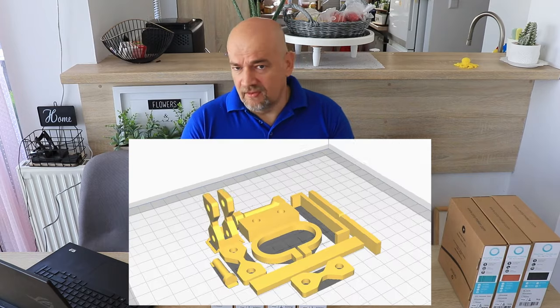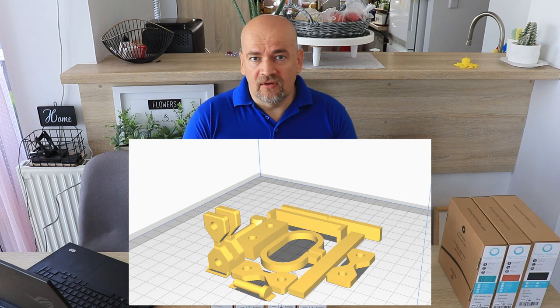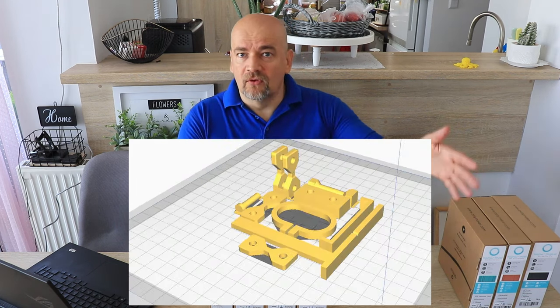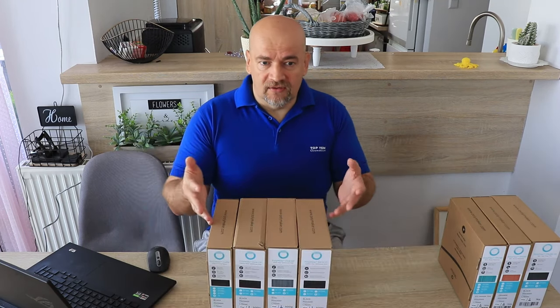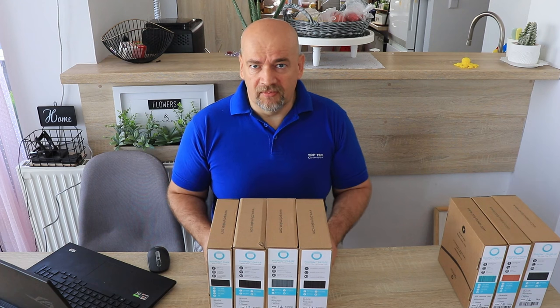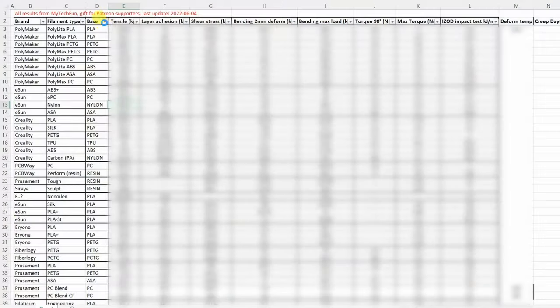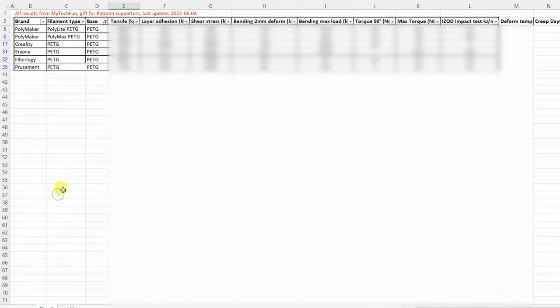Maybe you are already familiar with my testing method. I use those regular test specimens which I always use in my experiments, so the results are comparable not only between these filaments but also with those I tested earlier. The results are downloadable from my website in an Excel table, and my Patreon supporters have access to a summary Excel table with all results from previous videos.